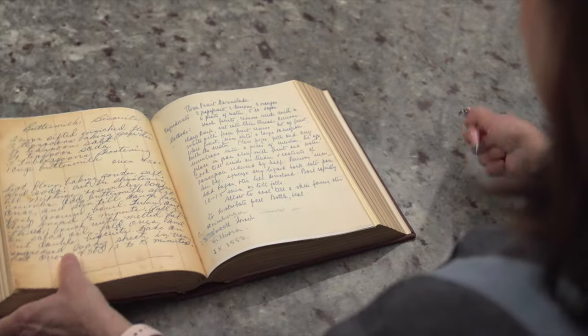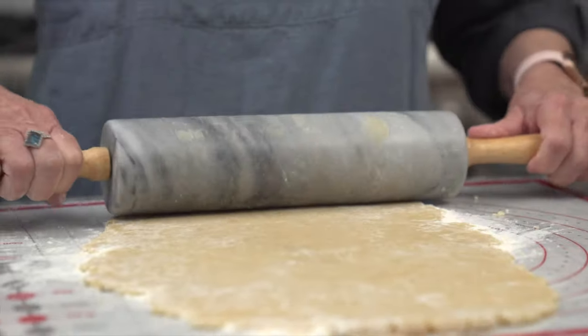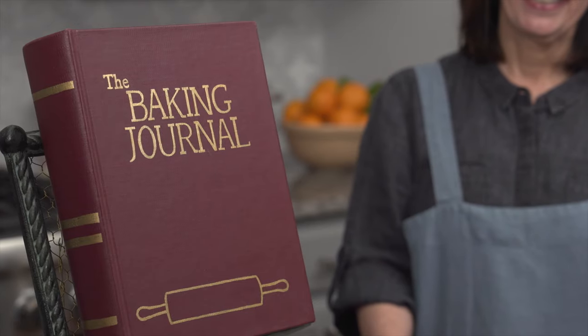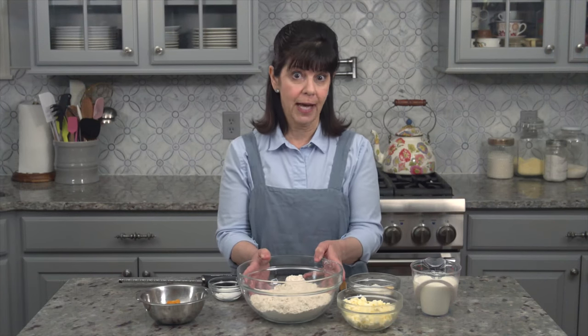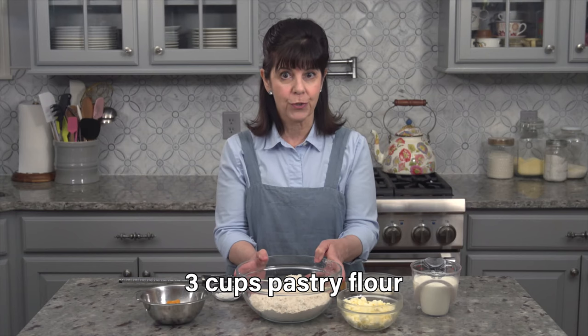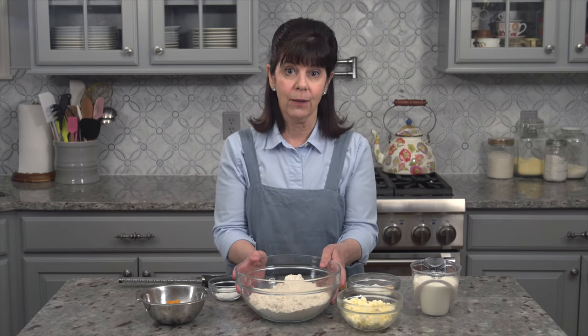Today we're making ginger apricot scones. To get us started, we need three cups of pastry flour. I'm using pastry flour because that was in the original Zingerman's ginger scone recipe that I've adapted, but you can use all-purpose flour as well.